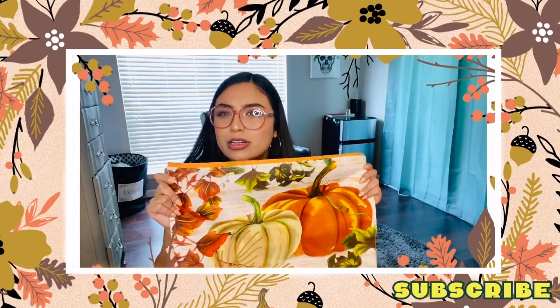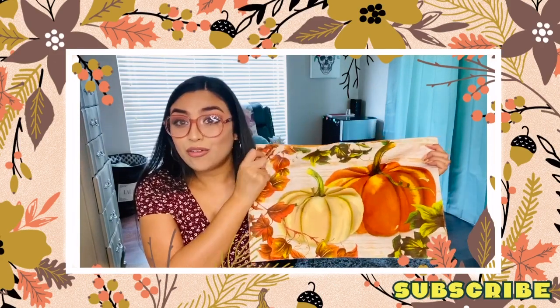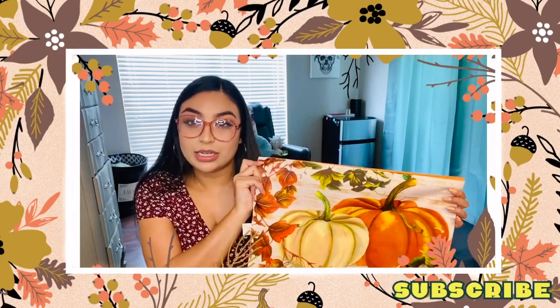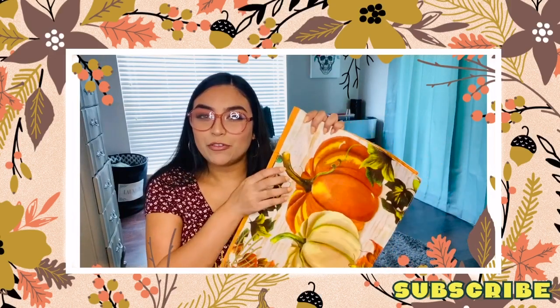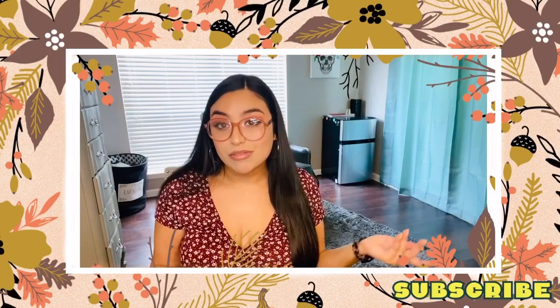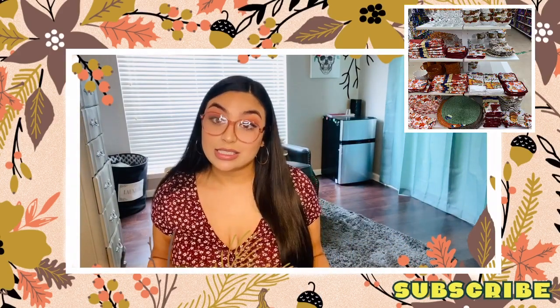They just stuff it with like the filler that you can get from Walmart. I thought, hey, that's a really good idea for just some easy fall pillows. I haven't tried it yet myself, but I actually probably will end up going today to pick up a few more of these to give it a shot, because I don't have any fall pillows right now - and if I can do a fall pillow for three bucks, that sounds good to me.